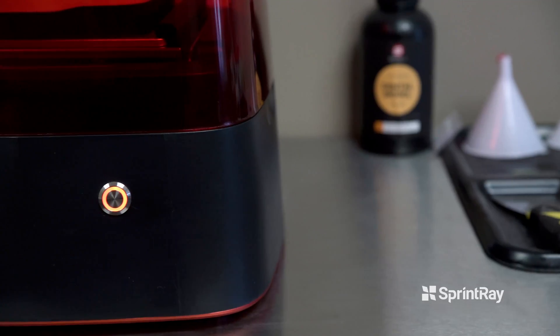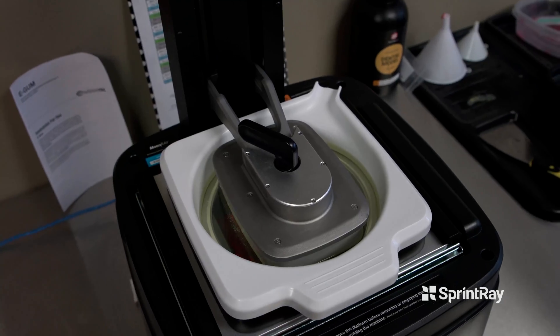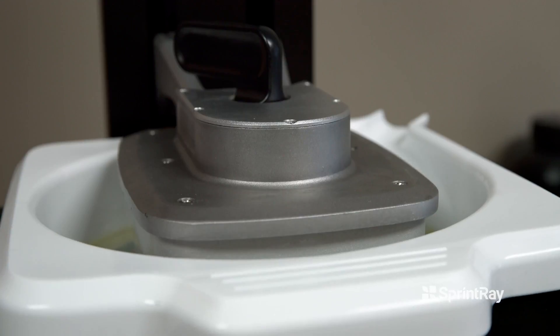I can't stress enough how important it is to us to be able to offer our doctors printers that they can afford, so they can now do a lot of this printing themselves. We've used other 3D printers and their software is not that easy to use — it takes a while to load up a job before you even start printing. With the Moonray software, it's very easy to load the trays and our printed parts and then immediately get them printing.